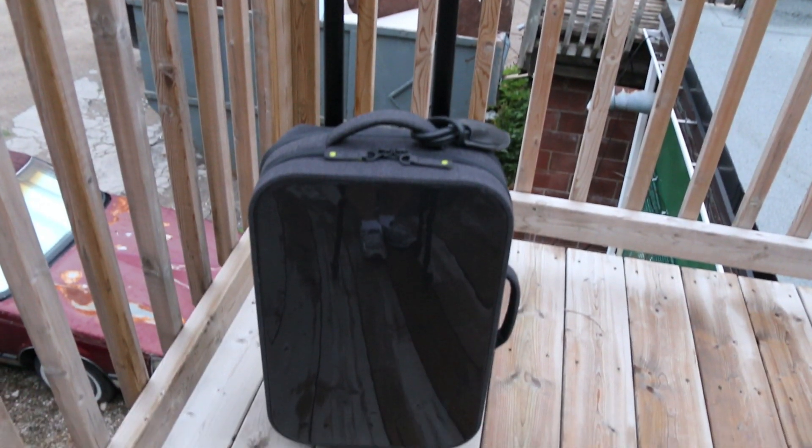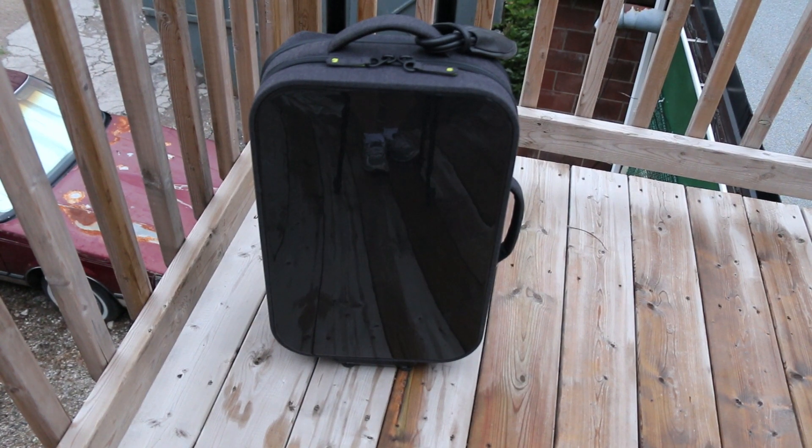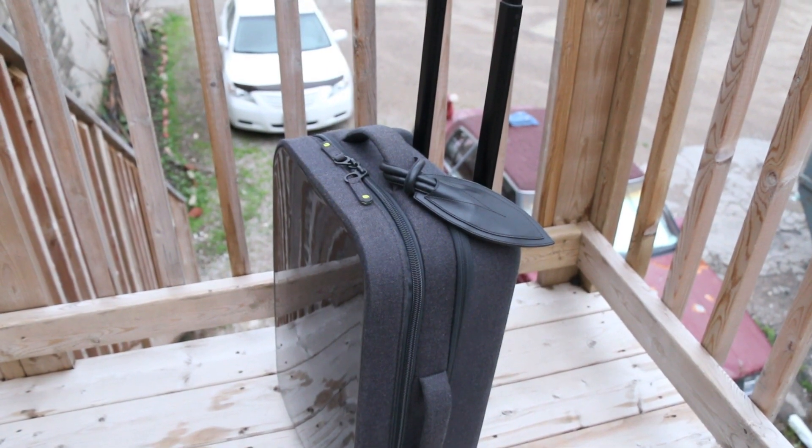Taking a quick overview of the bag starting off the front here, one of the most highlighted features of this bag is the hardshell front designed to protect the contents of your roller. Surrounding the rest of the bag is this heathered material fabric that gives it a high quality look and matches really well with the black hardshell front.